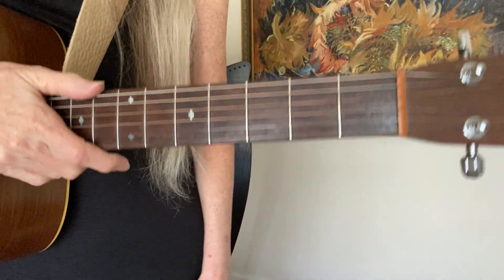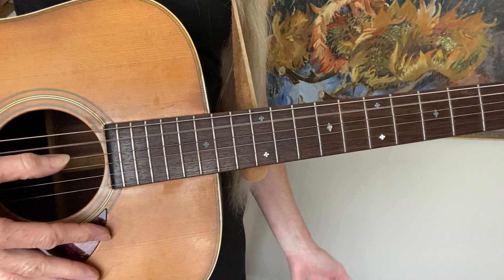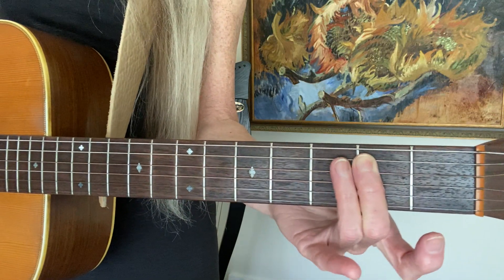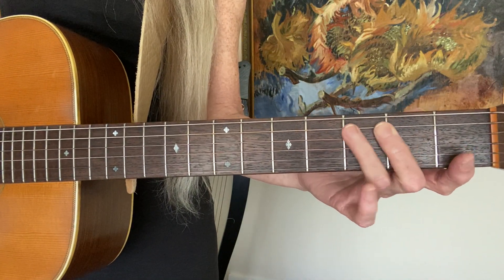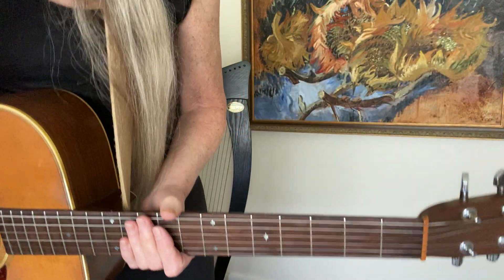This also ties in with learning the notes on the guitar. When I'm teaching note names, I like to start on the fifth string. The name of the fifth string is A, and if you play the fifth string open, then you play the second fret, that's a B, and then the very next fret is a C. A, B, C. You can take just those three notes, or even just one note. Let's stick with the key of A minor for now.